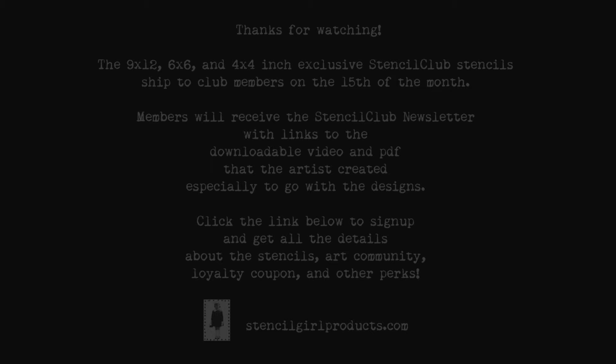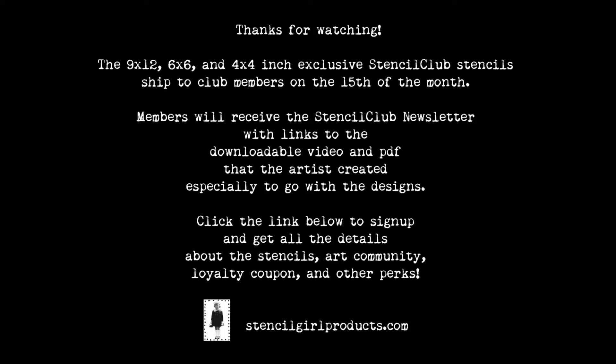The 9x12, 6x6, and 4x4 inch exclusive Stencil Club stencils are shipped to club members on the 15th of the month. Members receive the Stencil Club newsletter with links to a downloadable video and PDF that the artist created especially to go with the designs. Click the link below to sign up and get all the details about the stencils, art community, loyalty coupon, and other perks.